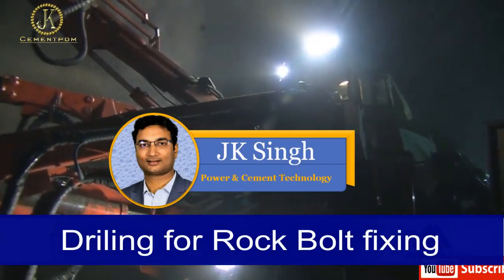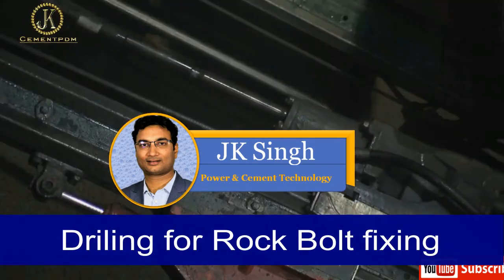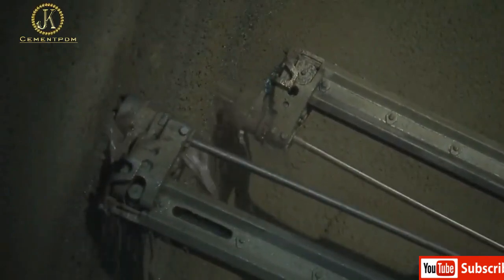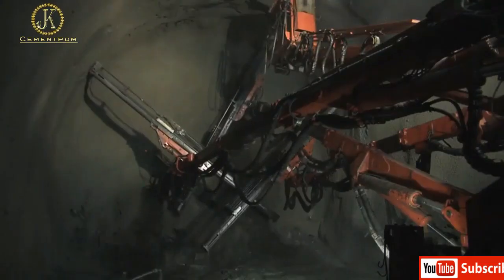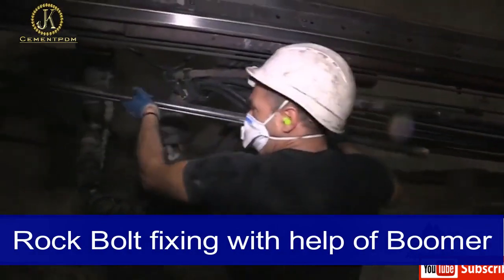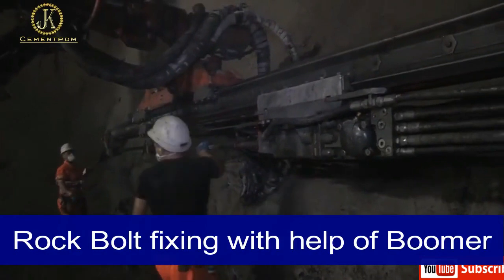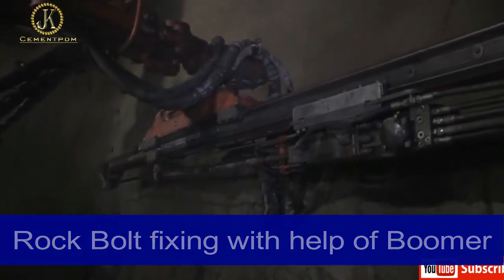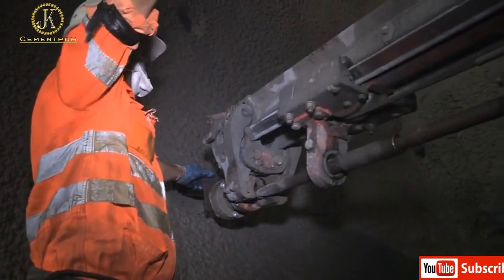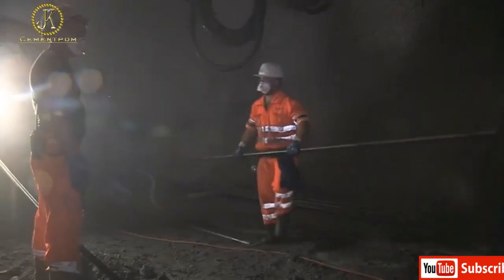Hello, Namaskar. I am JK. Today I will show you how the fabrication of rock bolt is carried out by the lathe machine for easy operation in tunnel construction activity. Rock anchoring bolt is used in the construction of tunnels — whether for hydroelectric projects, water conveyance from one place to another, construction of railway, or construction of road.